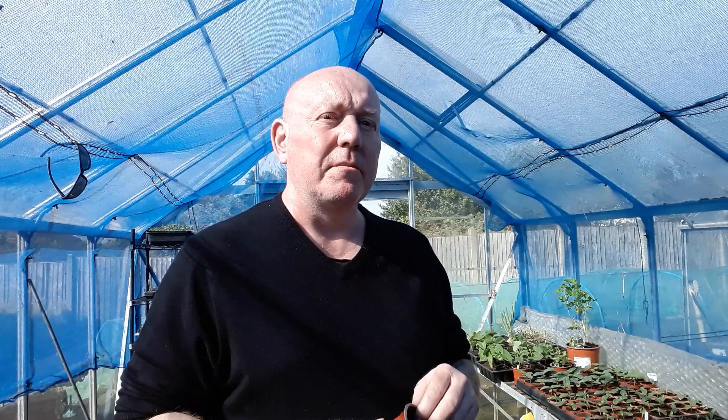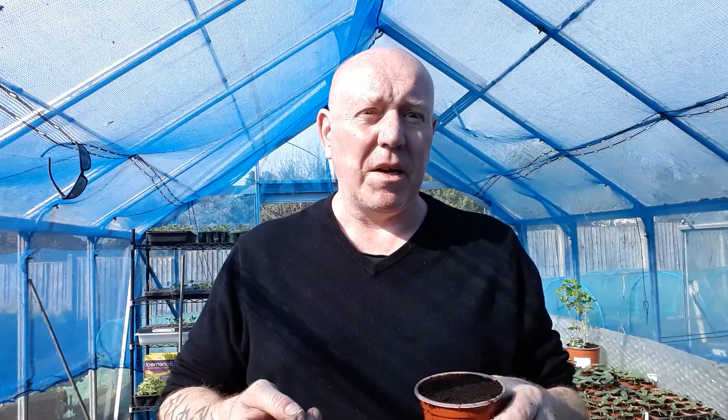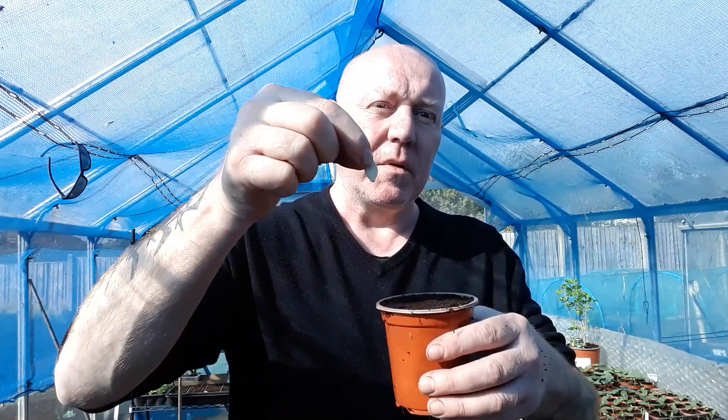So first off with these, what we need to do is get some compost in the pot and make sure you firm down the compost as well. We want a nice bed for these seeds to germinate in. Now as you can see, they are quite large seeds, so you're better off starting off in something this size because within a couple of weeks of germinating, if you put them in smaller pots you're going to have to be taking them out and disturbing the roots. So we'll pop it in the middle and push it down - I'd say about an inch in depth.